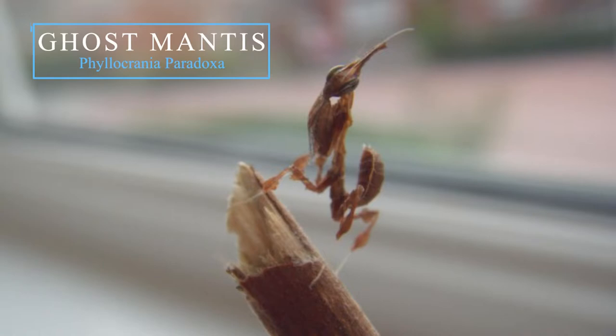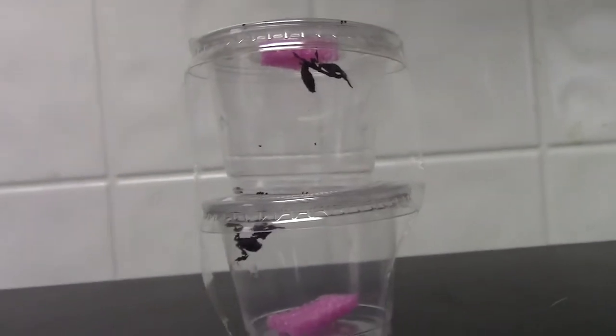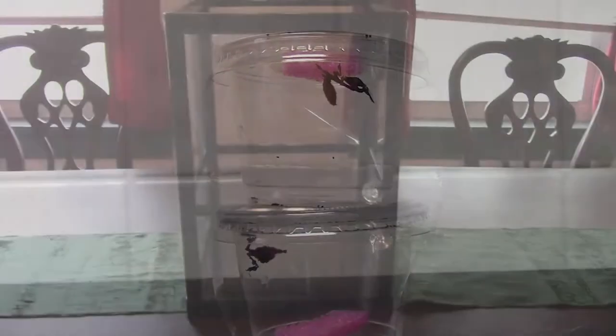Hey folks, Wolf here. No, that's not a dried up leaf — it's the ghost mantis. It's a praying mantis that lives in a wide range across the African continent, although these little guys were bred in the United States.